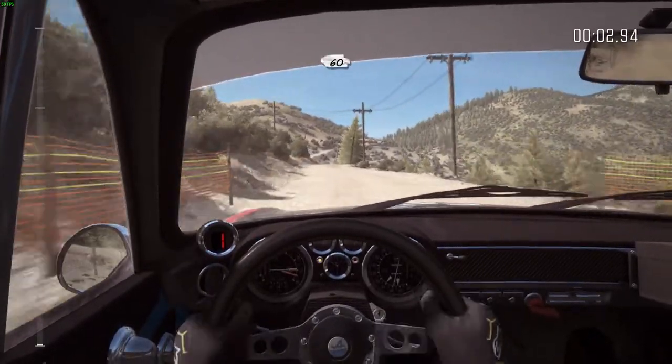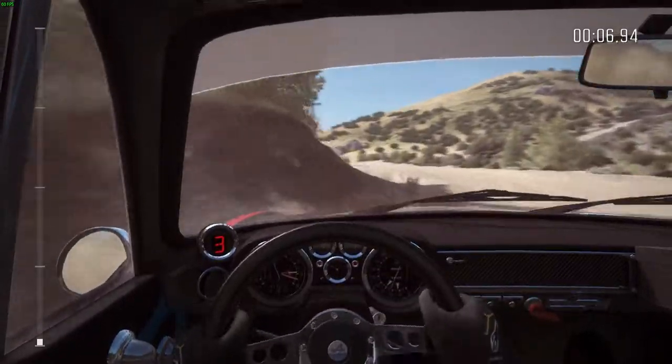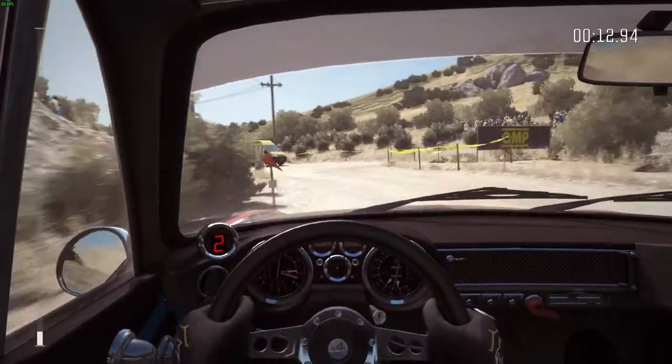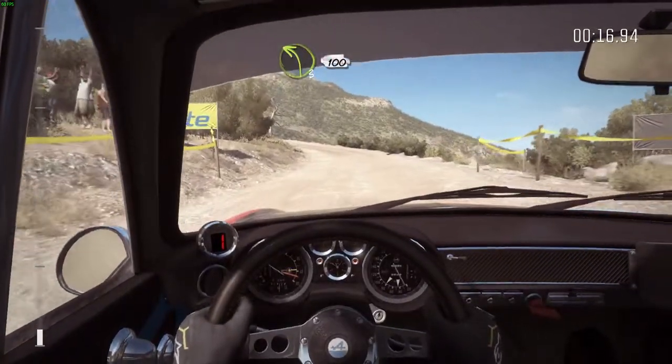60, left 360, left 6 into hairpin right, into left 3 long, 100.